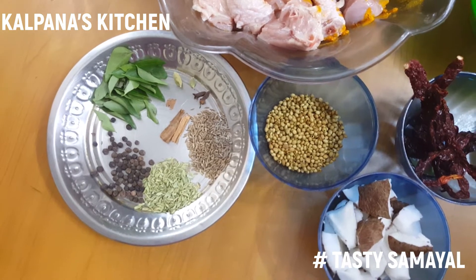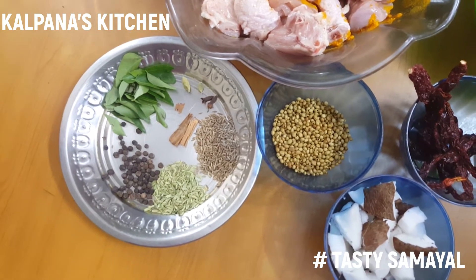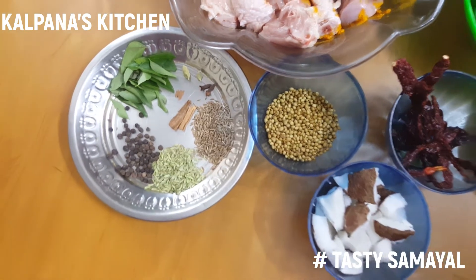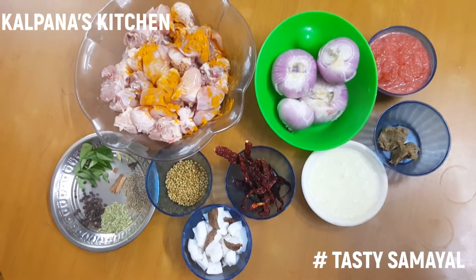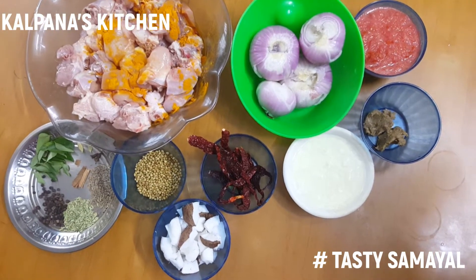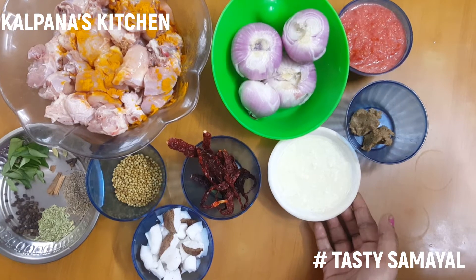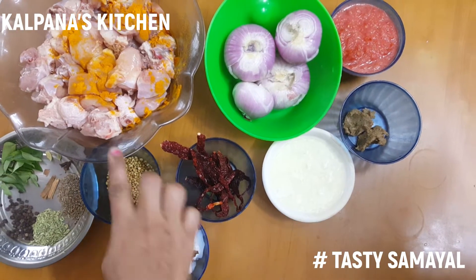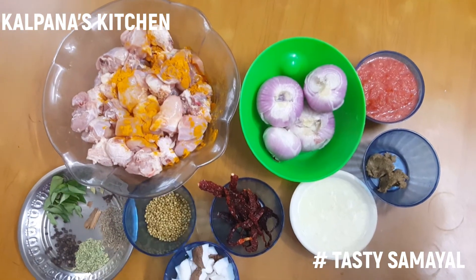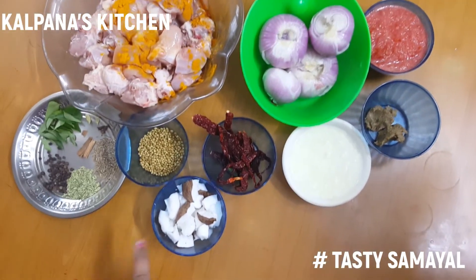We will cut the onion and add 4 tablespoons of chicken. We will mix the chicken.